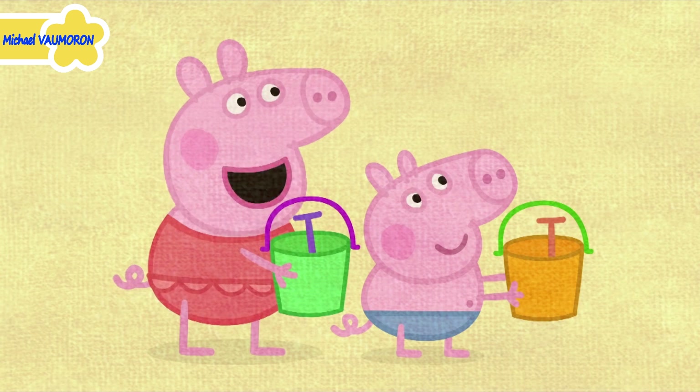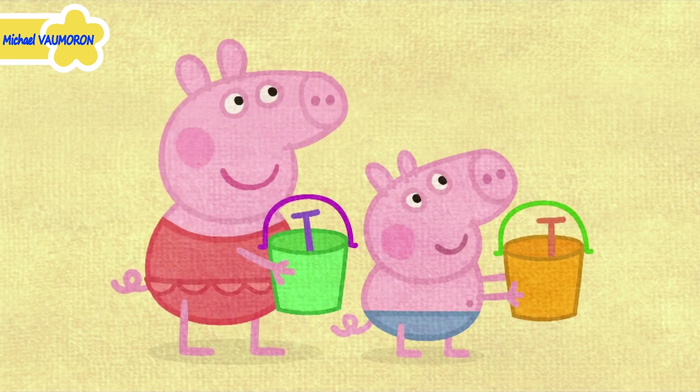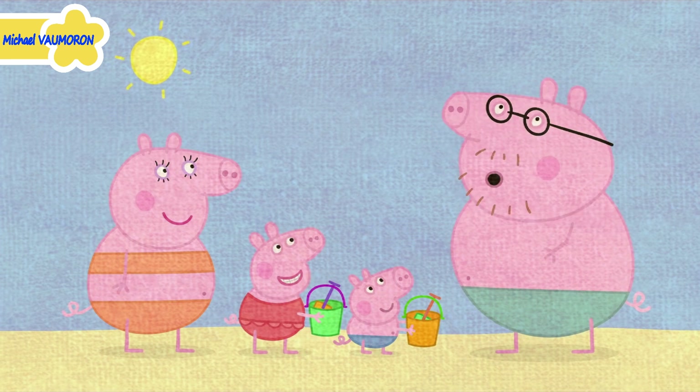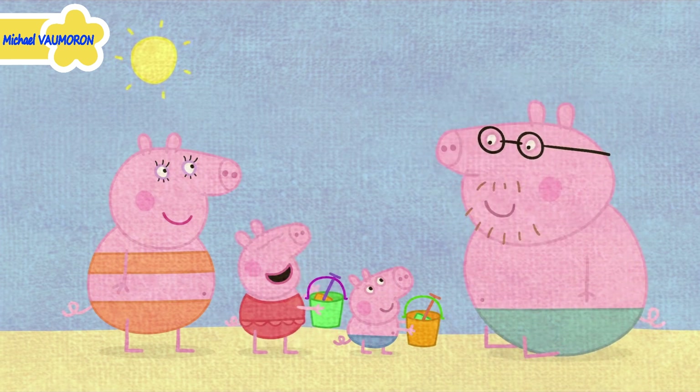Daddy, Daddy, can we bury you in the sand? Well... Please, Daddy. Oh, all right. Yippee!